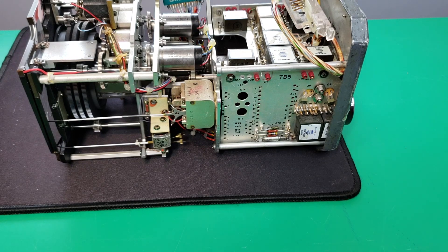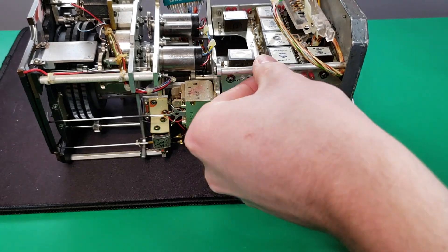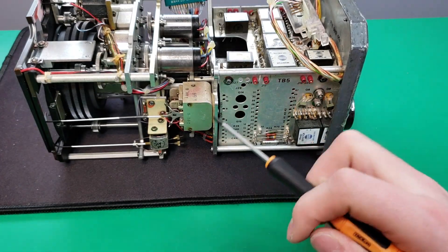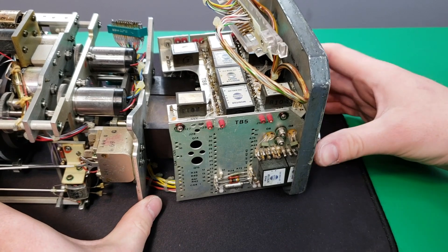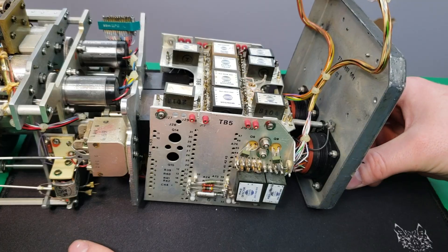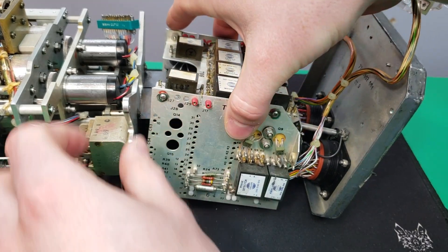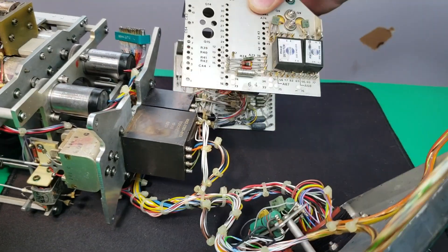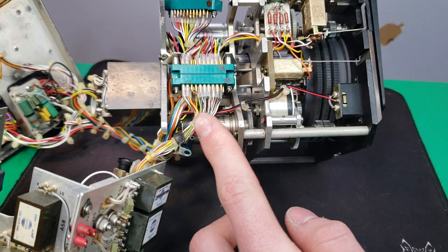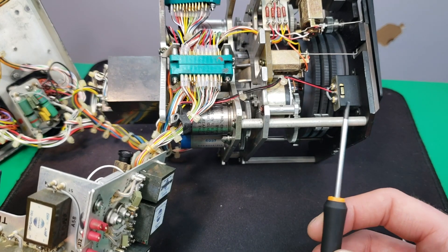The next step to getting this apart is to remove these aluminum rods - we have two of them on each side, held on by screws on this side and on the back. After taking those rods off, this back piece can come away from the assembly. Now that the back cover has been unscrewed from the circuit board assembly, I should be able to just lift this assembly up off of the rest of it. It is connected to the rest of the chassis with a wiring harness, and to undo the connector I have to take out two screws on the bottom.